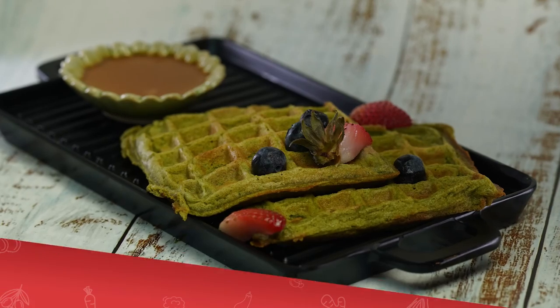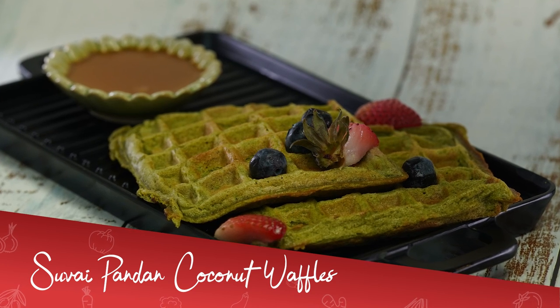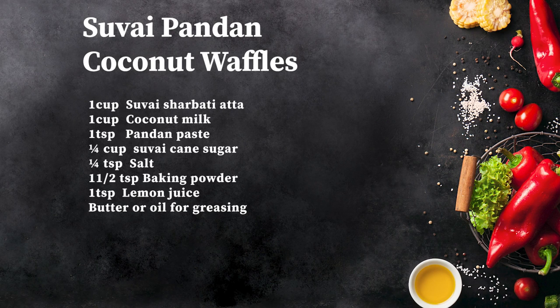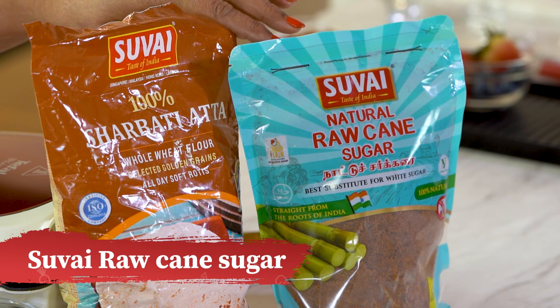Hi, welcome to Suvai's Kitchen. Do you know you can make healthy waffles at home in minutes? And that's what I'm going to show you. I'll be using Suvai's 100% Sherbati Aata and Suvai's Raw Cane Sugar. Let's do a healthier version of waffles right here, right now.